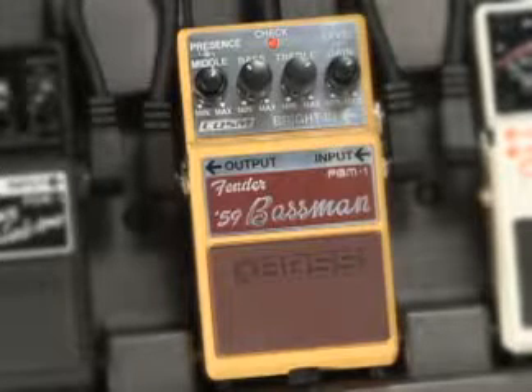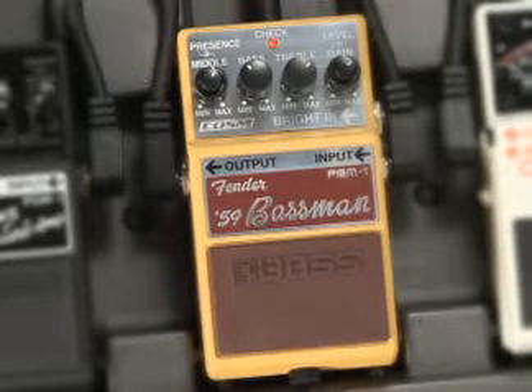FBM stands for Fender 59 Bassman. That's right, the one and only. The 59 Bassman amp has a distinctive tone that's been sought after for decades, and now Boss has put that into a stomp box.